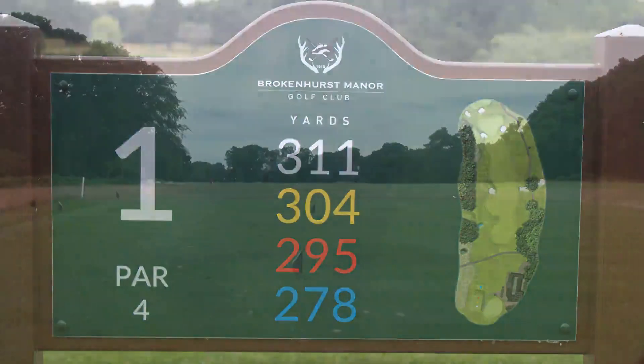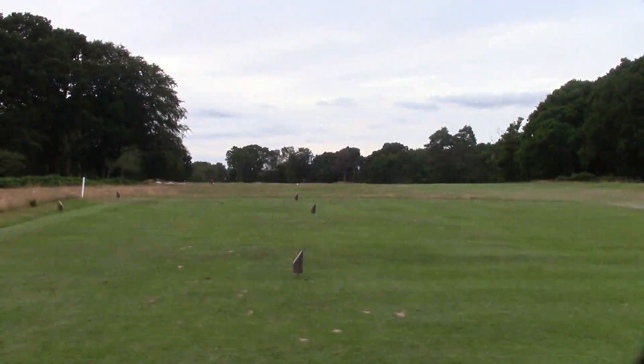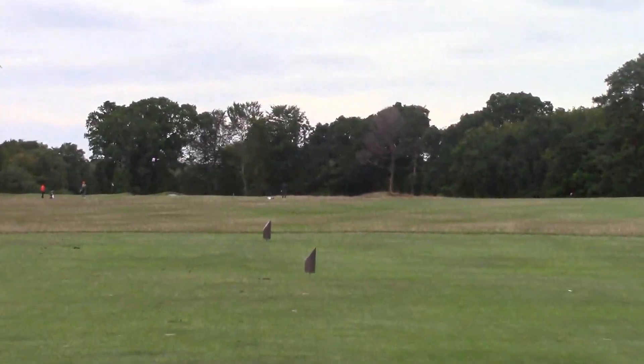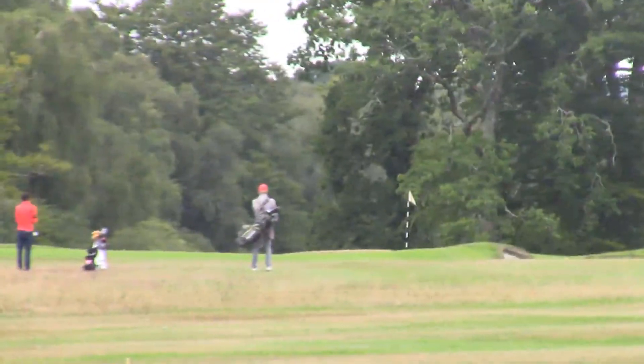So here we are at Brockenhurst on the first tee. Short hole, a short path forward to start with. Big boys will be going for the green here in the right conditions. It's really tricky though in the summer with hard greens to get the ball to stop.